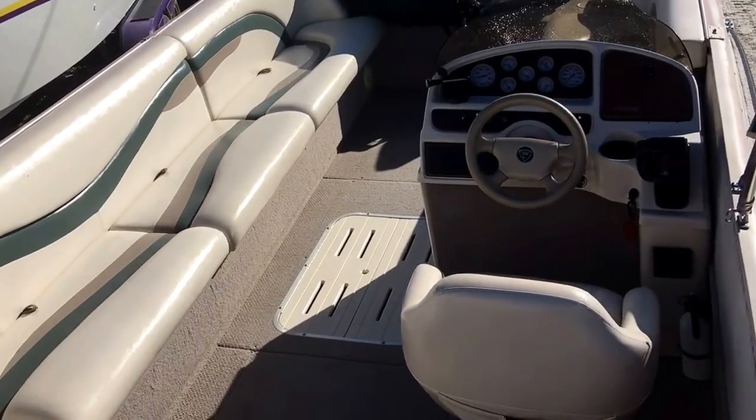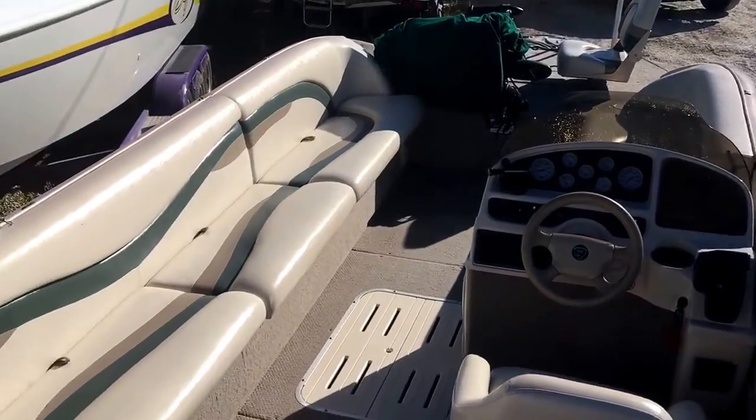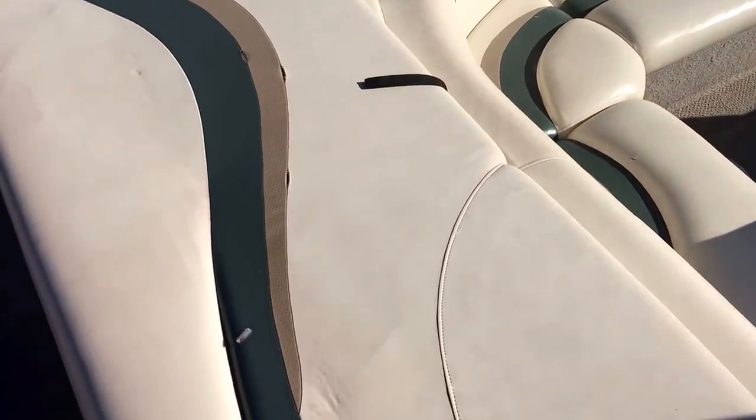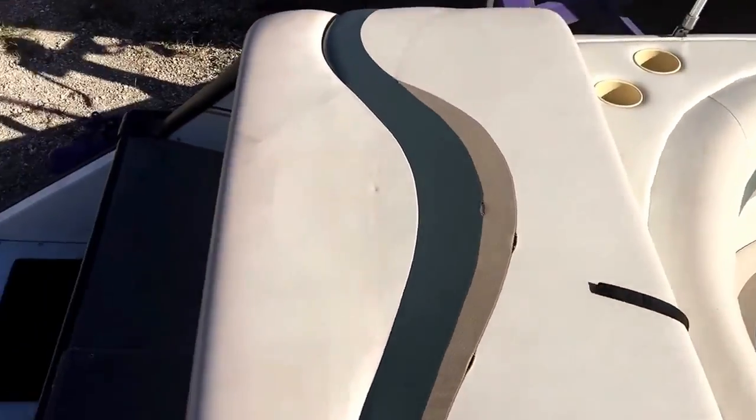Alright, now we're inside this Fisher Deck boat. The interior is nice overall. We do have a few little things we can fix back here — some loose stitches on the stern pad. It's vinyl and it's in nice shape.